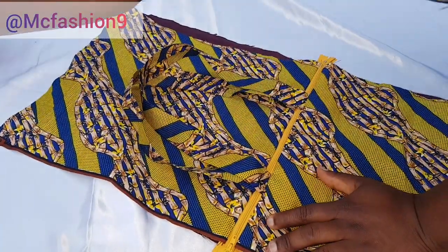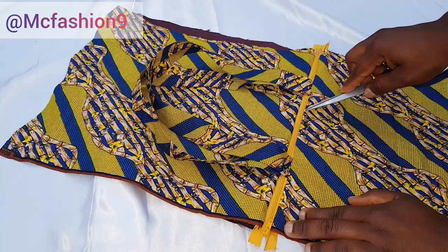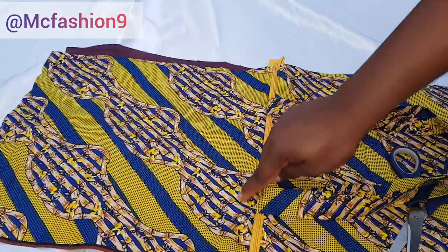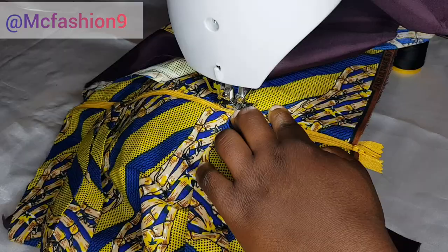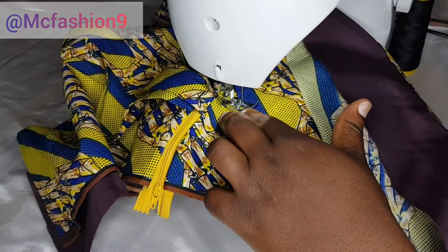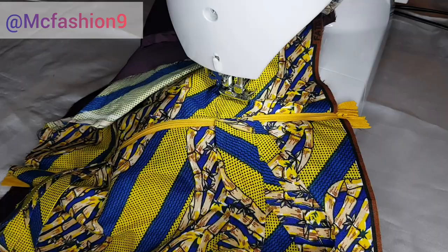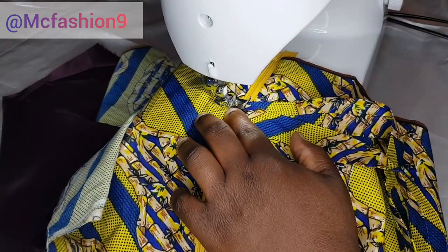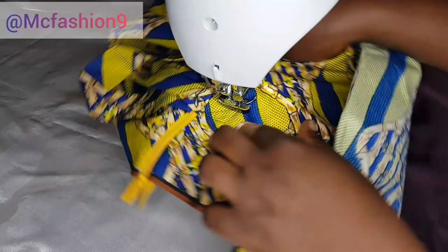I'm going to take this to the sewing machine and top stitch it. Open it up, take it to the sewing machine and run a stitch end to end — just a tiny little top stitch all the way. At the one-inch mark we left on the handle, I'm going to sew a sort of square or box stitch to make the handle more firm. I'm doing this on all four points where we have the extra one inch.